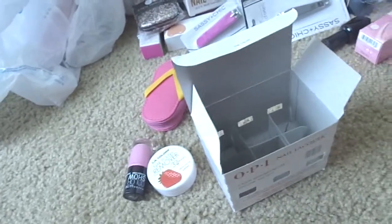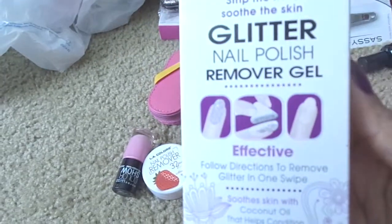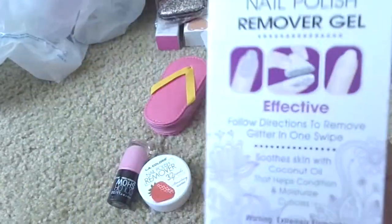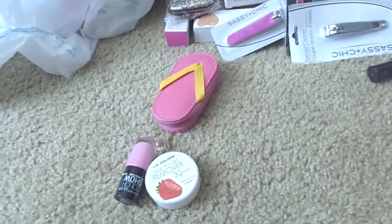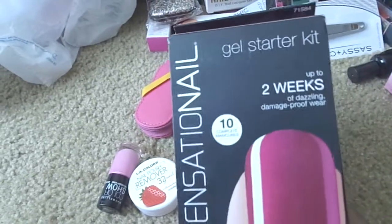From Walmart I got glitter nail polish remover gel. I have tried this and I do not like it. I may do a quick video review on this - I don't know if anyone has any reviews on it - but I didn't like it at all.